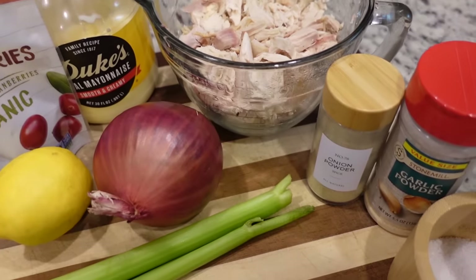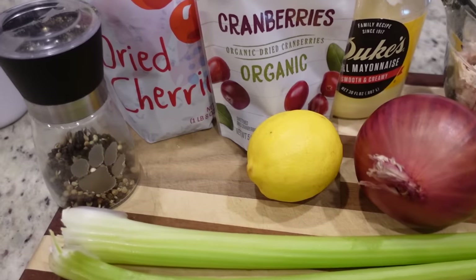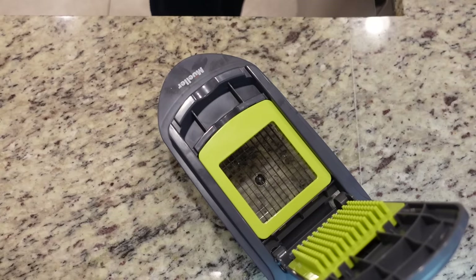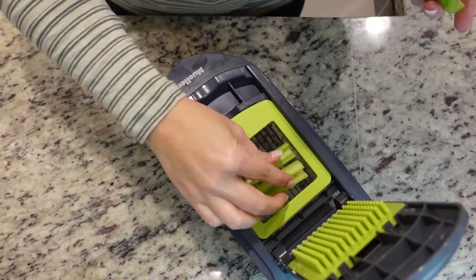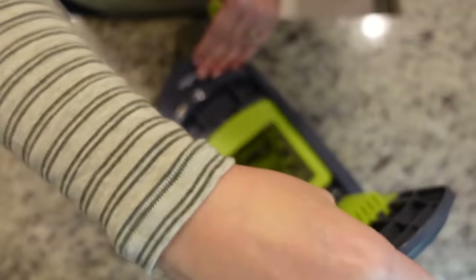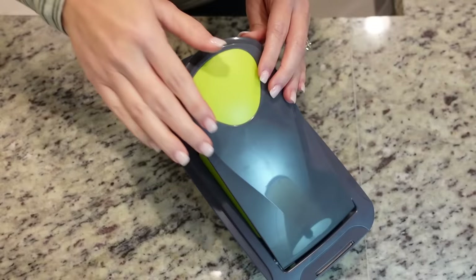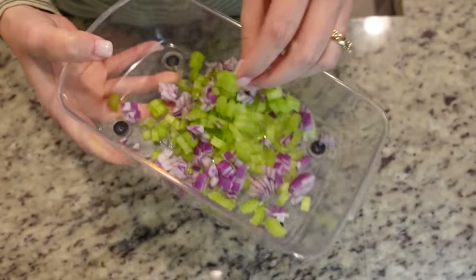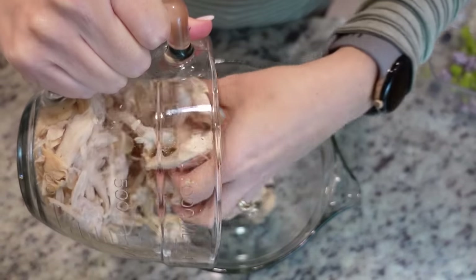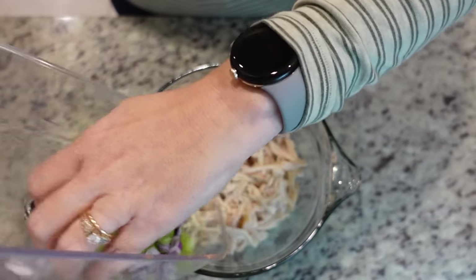For our second recipe using leftover turkey or chicken, we're going to do a turkey or chicken salad. You think about chicken salad for a lighter lunch — why not use the turkey and do the same thing? To get started, we're going to dice some red onion and some celery. I'm using a little dicer to make it quicker. I had two stalks of celery and just a little bit of red onion. Now we're going to add about three cups of our cooked turkey or chicken — again I'm using rotisserie — along with the onion and celery.